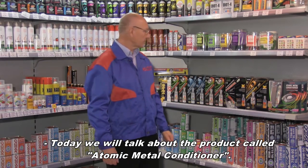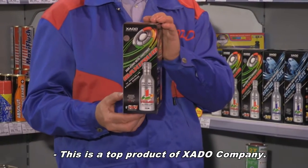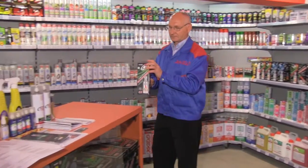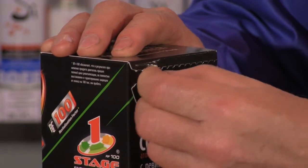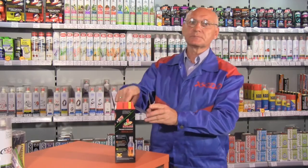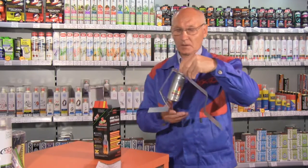Today we will talk about Atomagong Conditioner Metal — AMC — a top product from HADA company. AMC is designed for restoration and protection of edging parts. The original package is perforated, and inside the box you will find a detailed application manual and an aluminum bottle with compound.